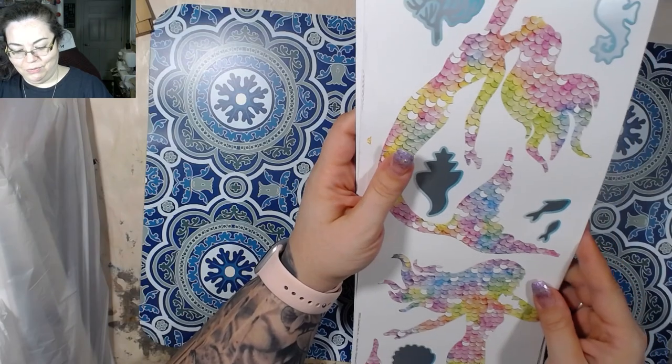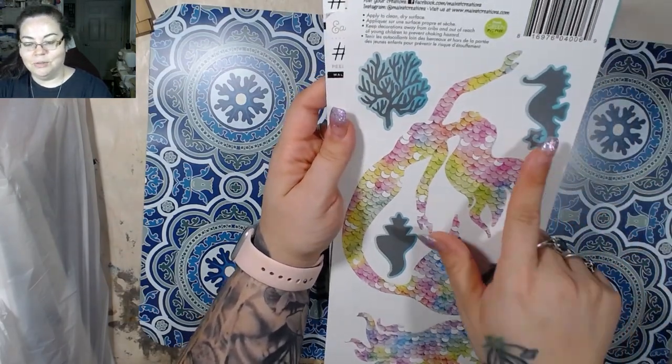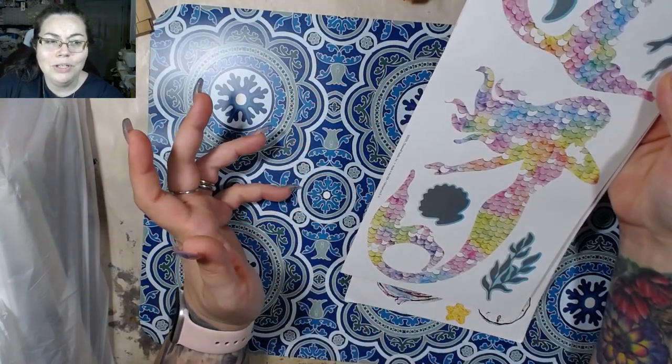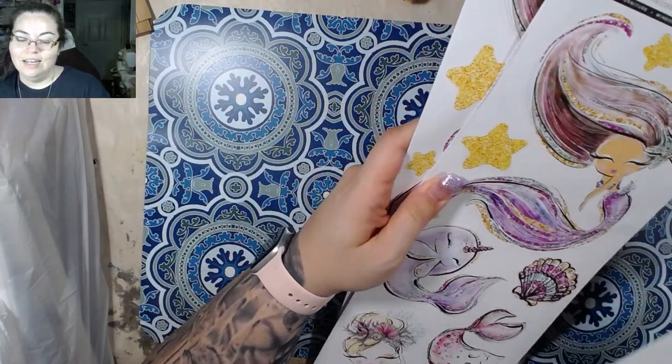And then we've got two more — one here with some pieces to go with it, and then another one here. I mean, how cute is that? I love the coloration in these, it's just really really cool.